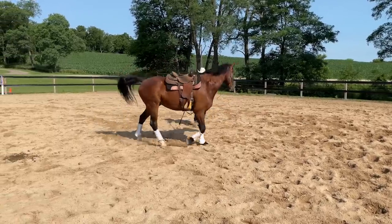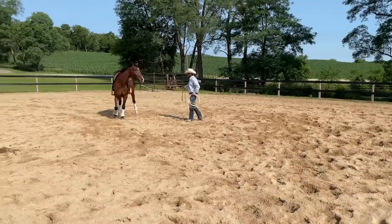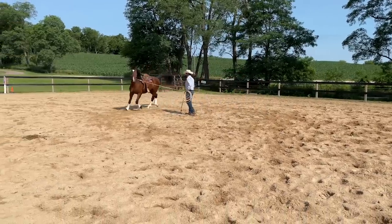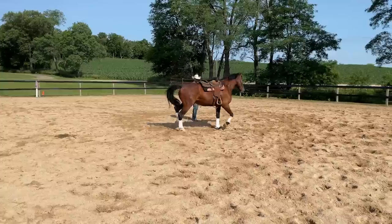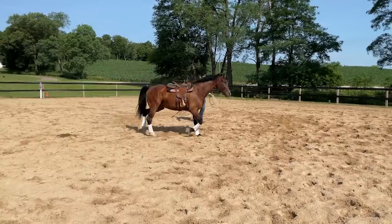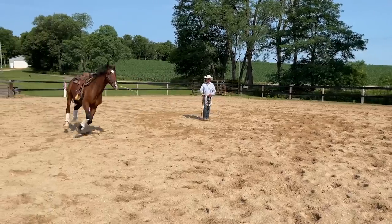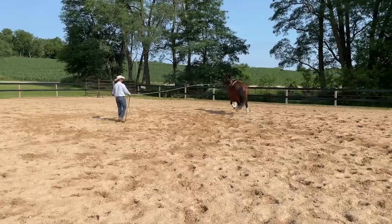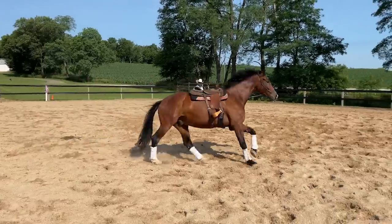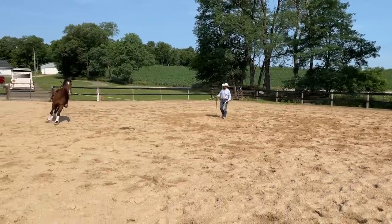I'm going to ask him to bend his rib cage and get started with our three-circle game on the ground, just making sure he can give us the trot first. Once we have that, I'll ask him to canter on a smaller circle and let him out to a bigger one. His breathing changed — I like that he's staying in the canter and getting stronger in his hindquarters, which allows him to stay there. I'm going to give him more rope. I'm pretty happy with how well he's maintaining canter overall, though it needs to get a lot better.